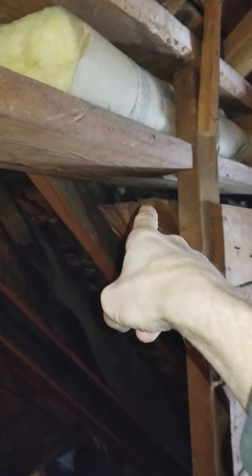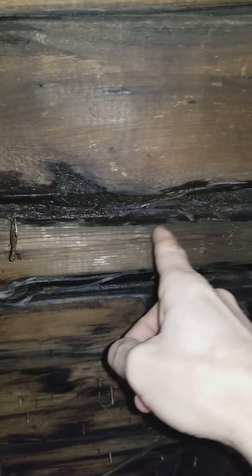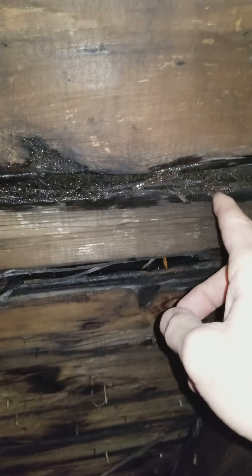You can see right in there where there would be step flashing. Step flashing would go all the way down through there, but there isn't any — there's a tar that's painted onto the wall. It's in good shape too, it's thick.